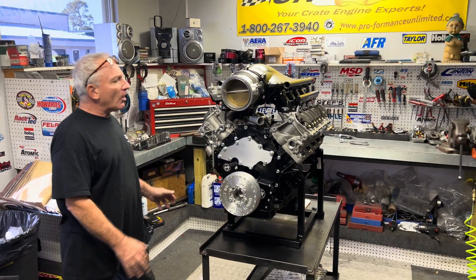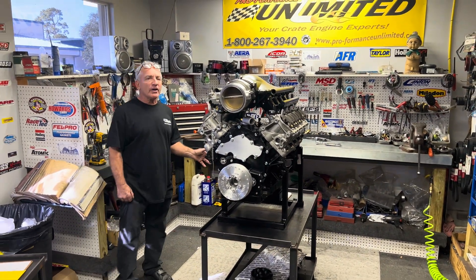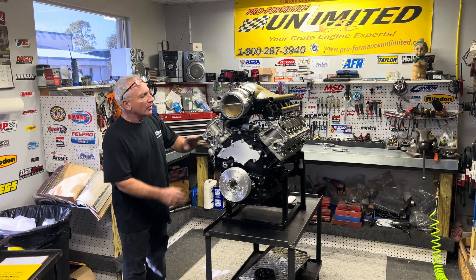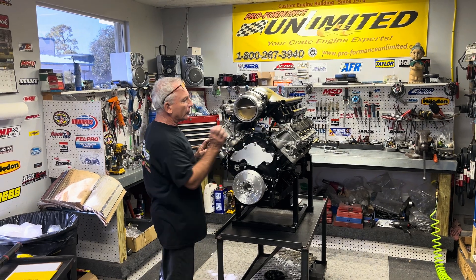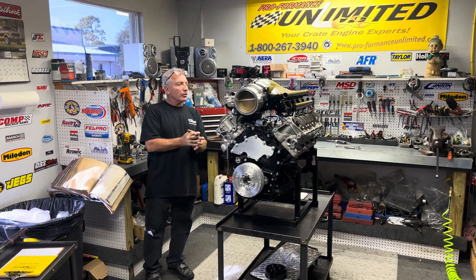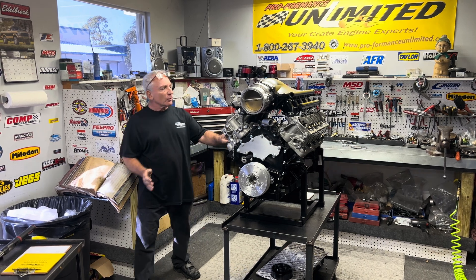Just to give you some highlights: this is an aluminum rod engine. It's a dry deck motor — there's no water in this engine except for the cylinder heads. They're going to run a little pump and run some water through the cylinder heads. Nothing in the block whatsoever.